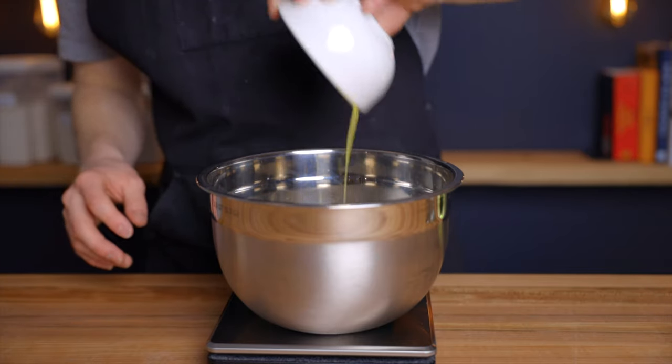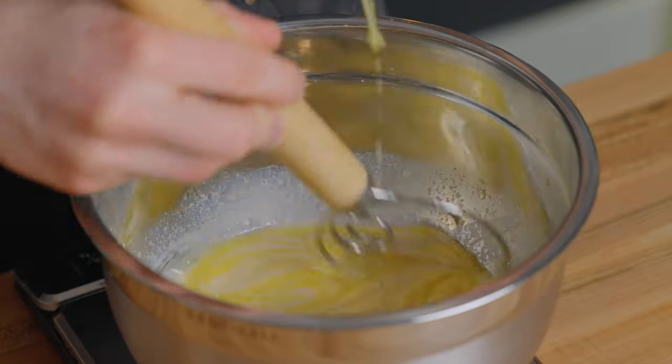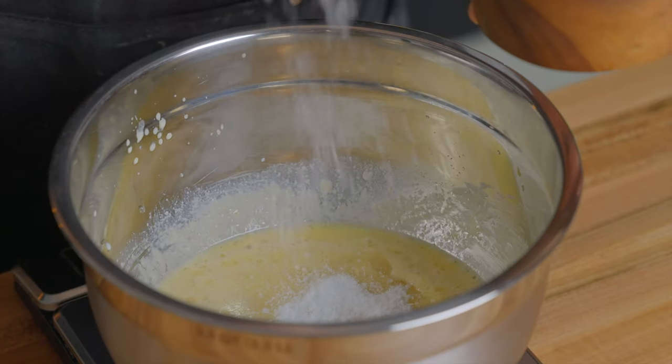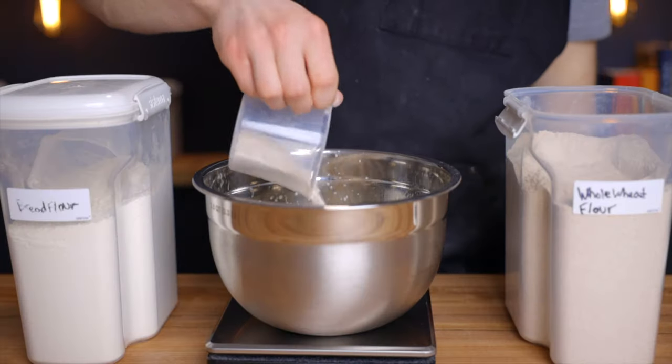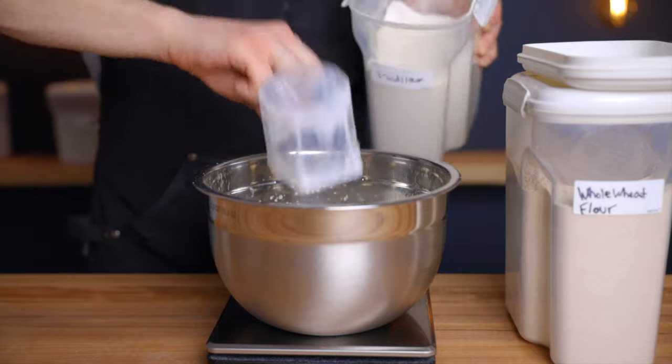Then we'll add the rest of the ingredients: one beaten egg, one and a half tablespoons of melted unsalted butter cooled to room temperature, 30 grams of granulated sugar, and 7 grams of salt. Stir until all ingredients are fully incorporated, then add 50 grams of whole wheat flour along with 350 grams of bread flour.